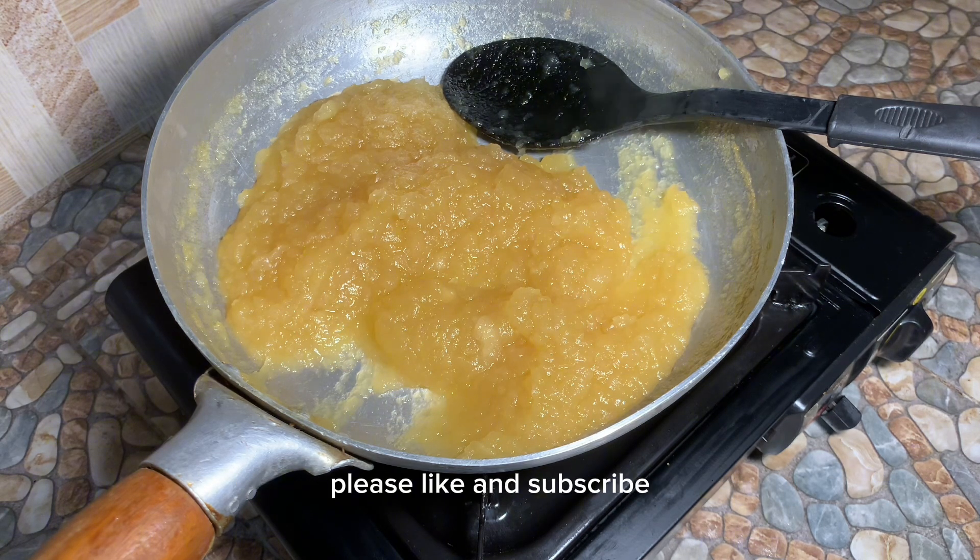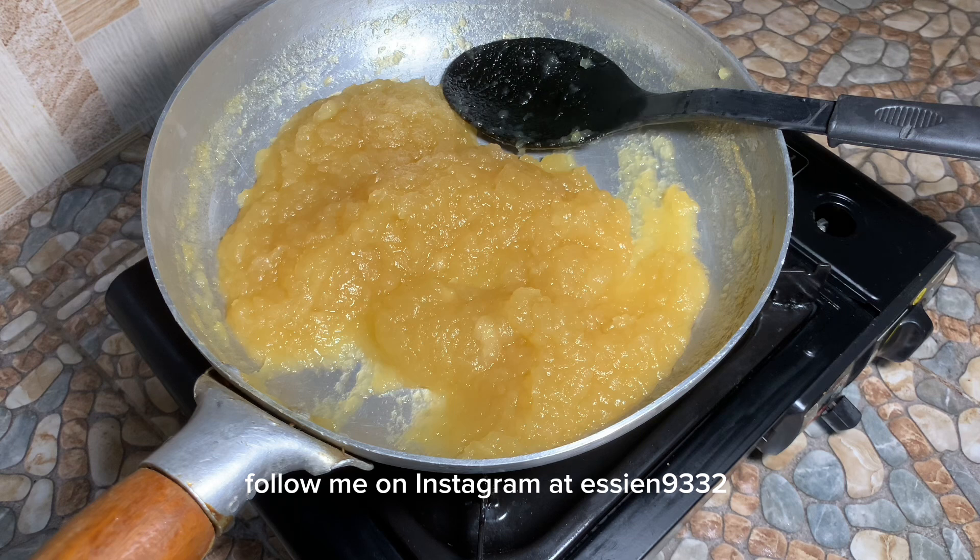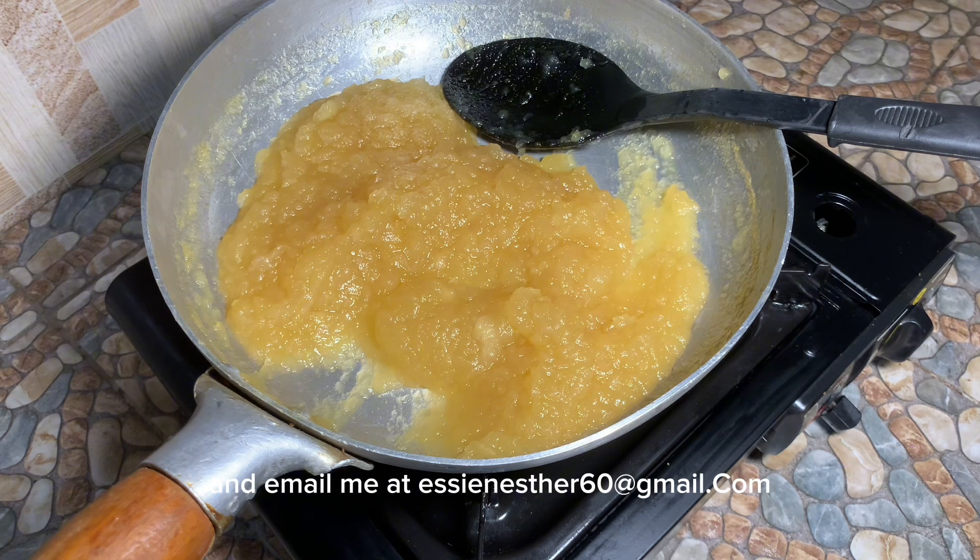Thank you guys so much for watching. Please like and subscribe, follow me on Instagram at sni332, and email me. Please try this — you would love this. It's a good way to preserve apples. Thank you for watching, have a wonderful day and week, bye bye!